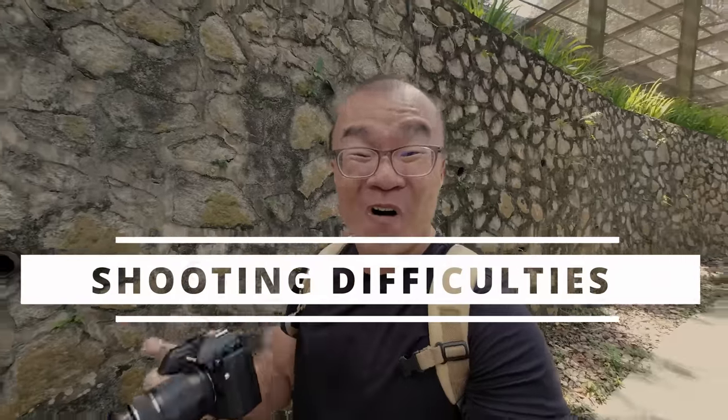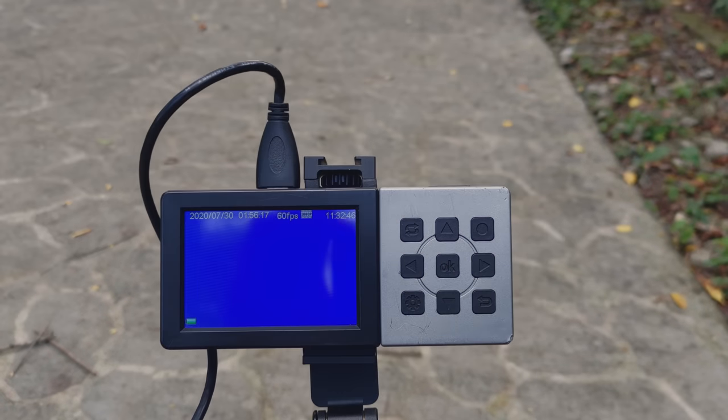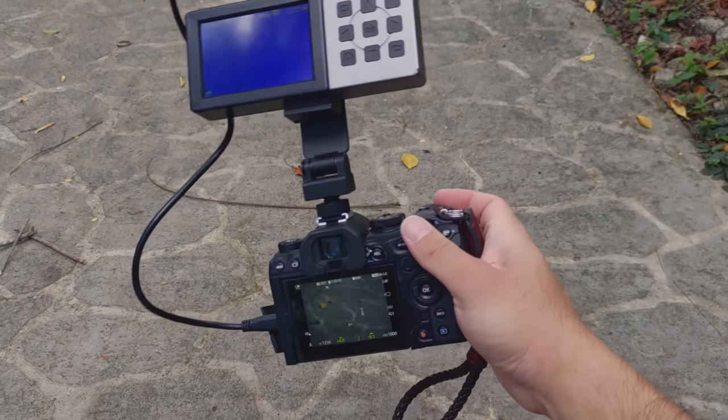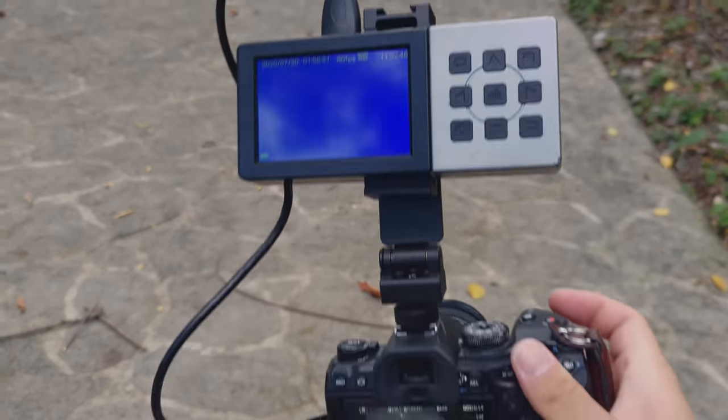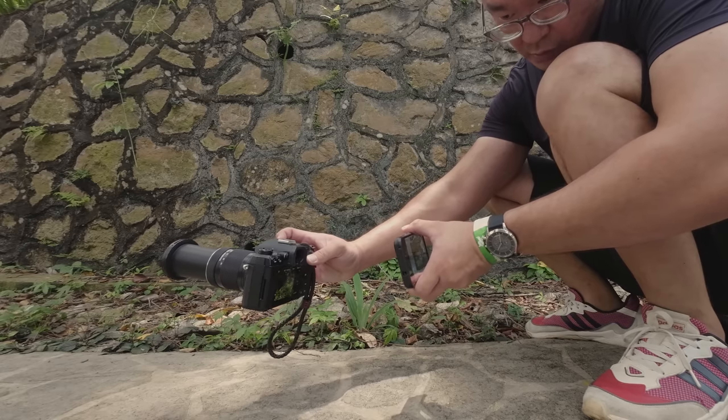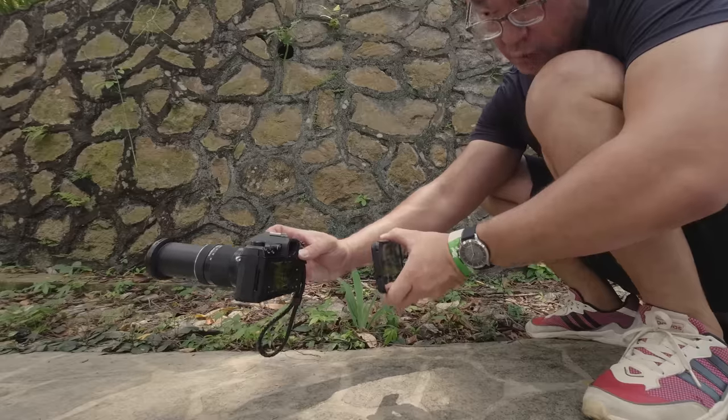Initially I intended to record the camera's LCD screen through my external HDMI recorder so that you could see exactly how I'm composing my shots and how the AI bird autofocus works in real time. Unfortunately, that HDMI recorder decided not to work. I didn't check before I left the house — the recorder didn't work with this OM System OM-1. I just assumed it would work because it worked with my E-M1 Mark III and my E-M5 Mark III. I'd paid 35 ringgit for tickets to come into this park, so I decided to do things the hard way — I was holding my smartphone to record the screen of the camera while shooting single-handedly with the OM-1.